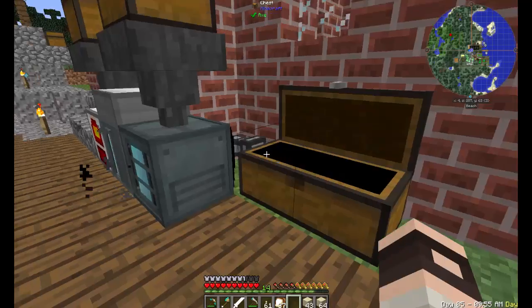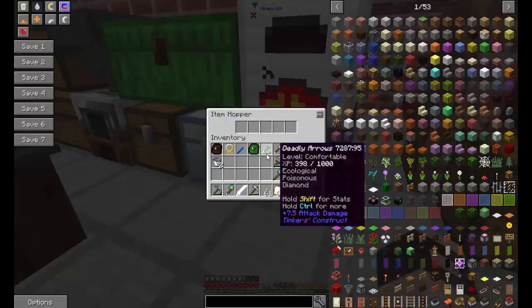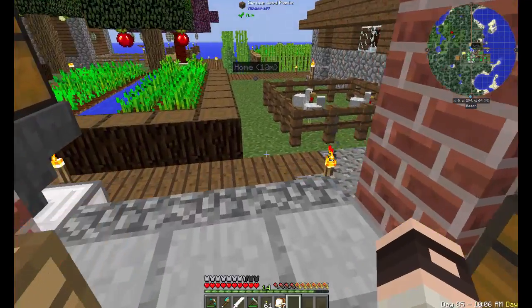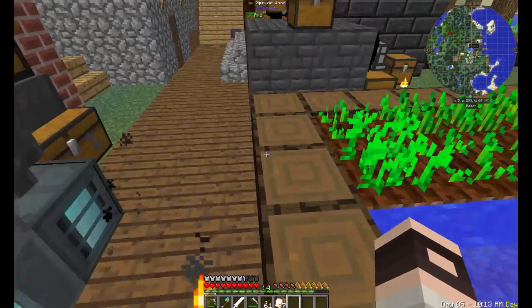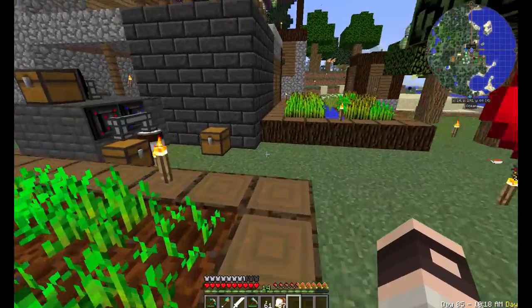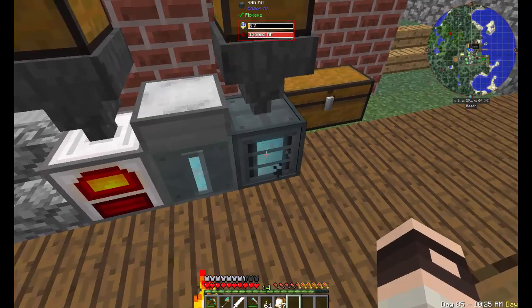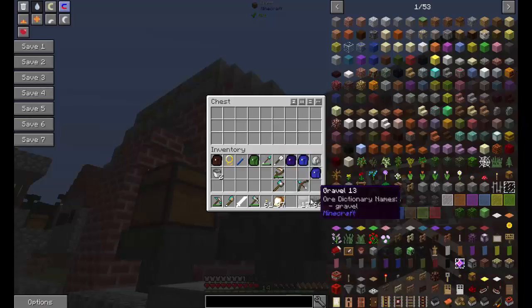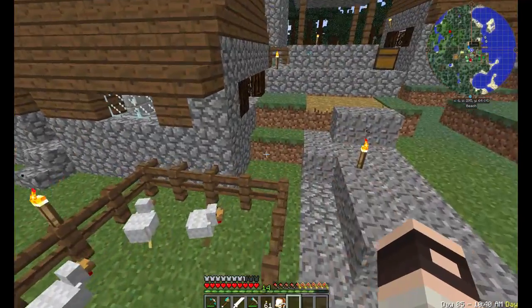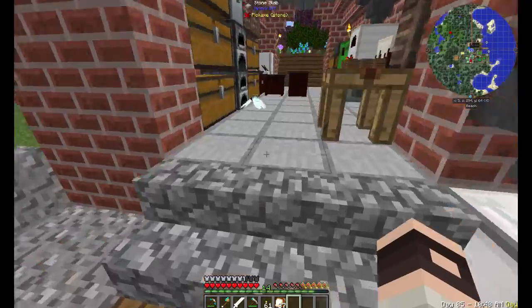I'm doing this to get gravel which will become sand. I figured we're gonna have to deal with RF power. As much as I want to use IndustrialCraft, it probably won't be our main focus. Ender IO is a little more modular — I can easily make capacitor banks and move power around, it just works a little better. The problem with IndustrialCraft is it doesn't use RF and the electrical power can be really hard to manage.